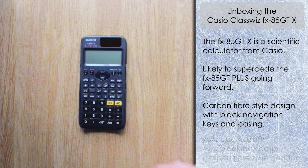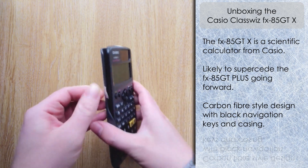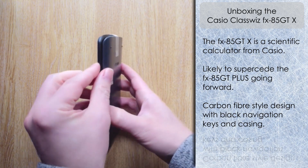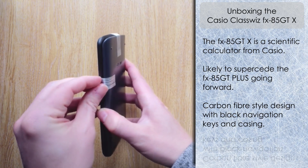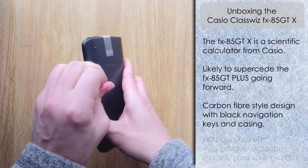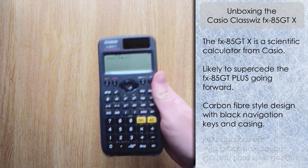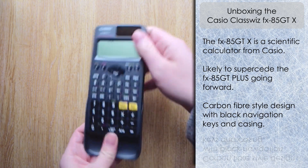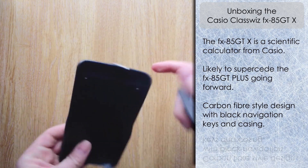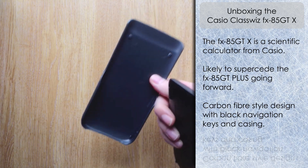Taking the protection strip off, we've got black navigation keys — on, menu, etc. — at the top. Other than the silver chrome effect it looks quite good, with orange AC and delete keys. Let's take the strips off connecting the calculator to the casing. I've accidentally pressed a few buttons there — let's just clear that and slide it out. Looking at the back, we've got a black design on the rear.